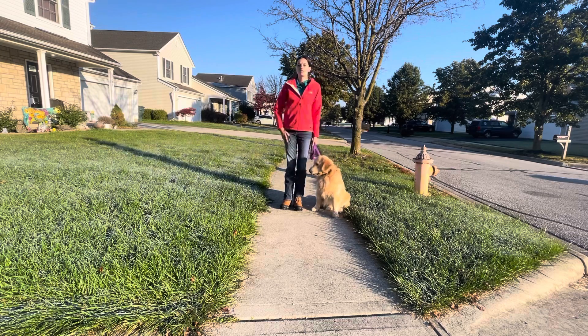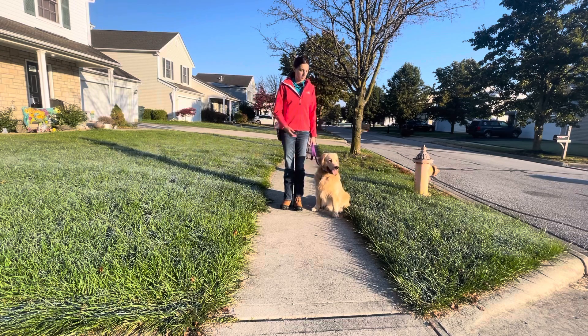Anytime that he's doing a great job, I've got my treats on me in my pouch and I'll give him a nice snack for it. But I'm not dangling the treats in front of him, baiting him into good behavior. I'm giving them to him after he's done something that I'm looking for. So if he has five or six really nice, good steps by my side, that's when I'll provide him with the treats.